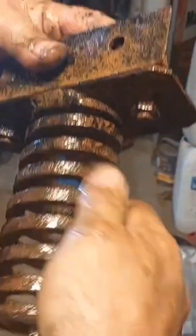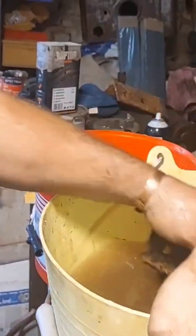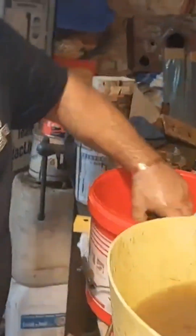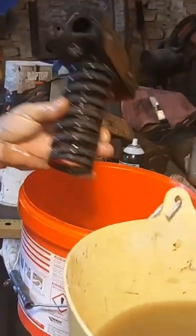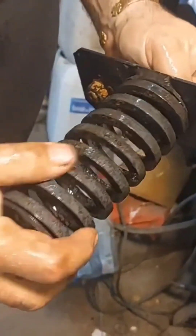Right, close — look at that. It's there, isn't it? But as I said, that was still rusty. Number two — look at the difference straight away. That's the chem dip.